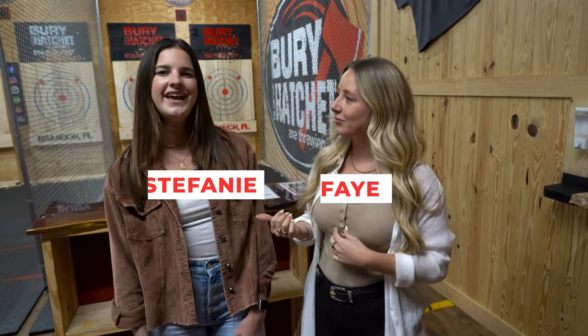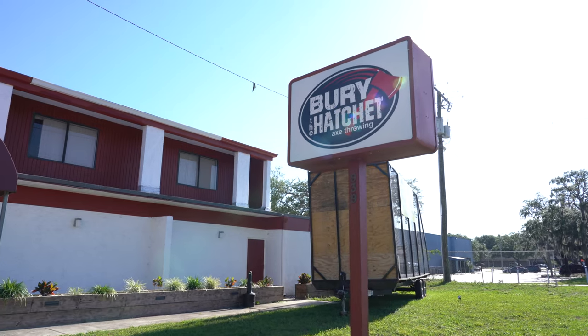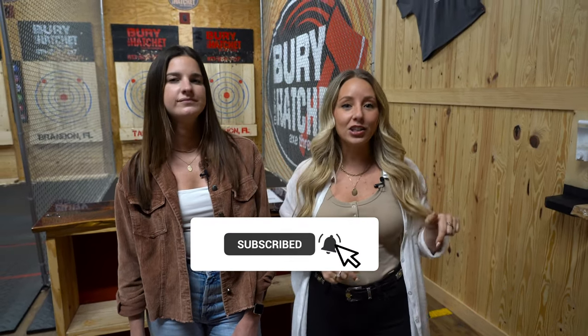Hey everyone, welcome back to our YouTube channel! I'm Faye and I'm Stephanie, and we are You Nation's Stuff to Do in Tampa Bay. We are here today at Bury the Hatchet — this is going to be the first of many You Nation Tries. If you're not subscribed yet, make sure you hit the subscribe button and the notification bell so you never miss out. If you enjoy this video, make sure you like it and leave a comment below.